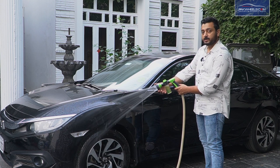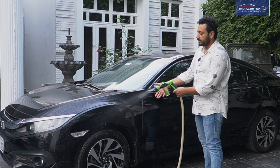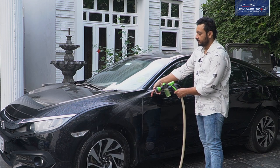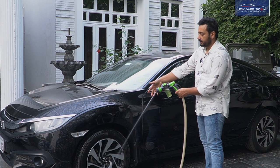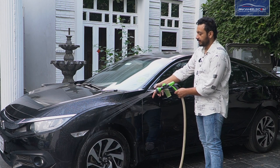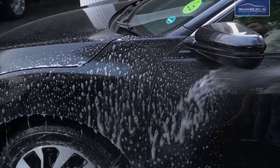Now I have done the shower so I will show you the patterns. This is Mist, Cone, Rinse, Stream, Flat, Center, and Jet. Now I will start the shampoo dilution.